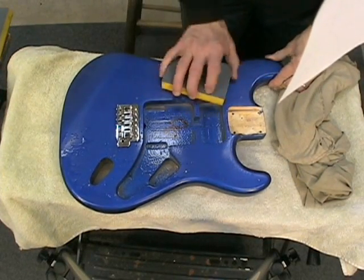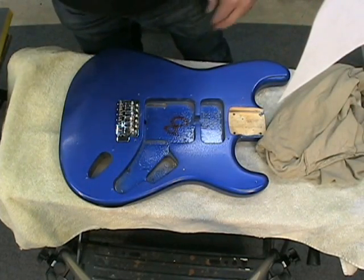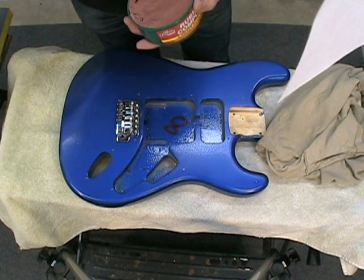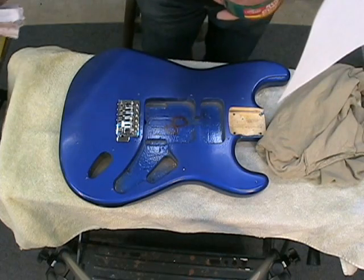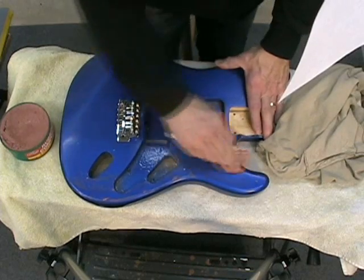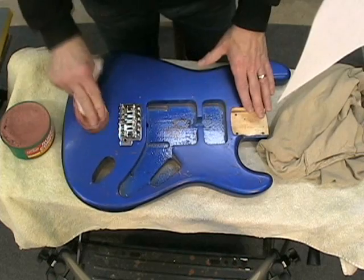I've been sanding now for about a half hour, and it looks about as smooth as I want to get it with the sandpaper. Now I'm going to start polishing it with rubbing compound, which is a bit more of an abrasive paste than the other polishes. I'm going to take a wet cloth and give it about two applications of this, rubbing in one direction with a bit more pressure than I used with the sanding block.